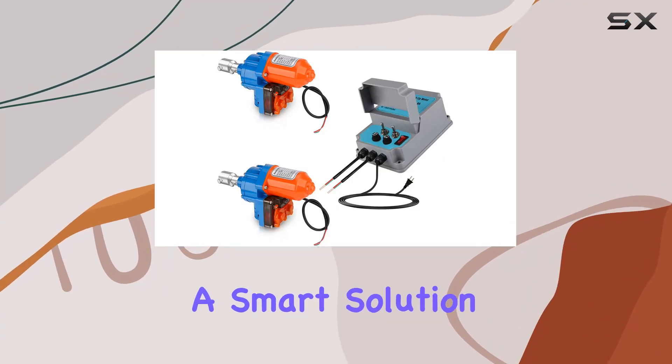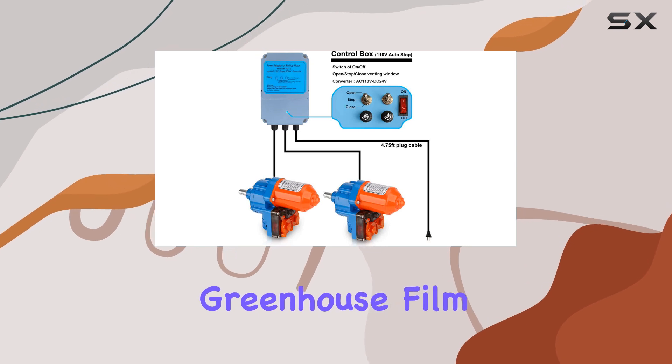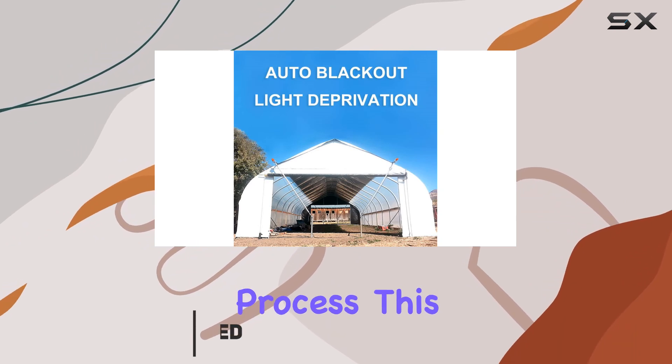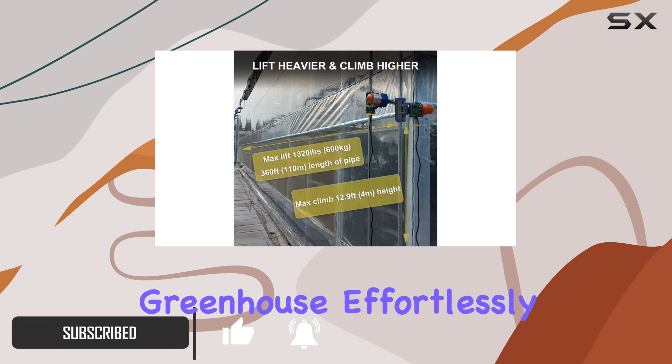Today, we're diving into a smart solution for greenhouse ventilation: the YGalaxy Greenhouse Film Roll-Up Motors with Limit Switch. Designed to automate the ventilation process, this kit includes everything you need to manage airflow in your greenhouse effortlessly.